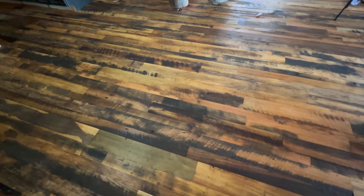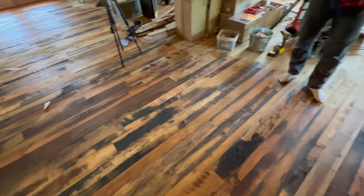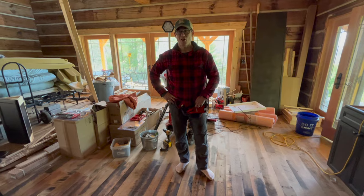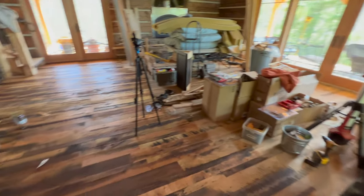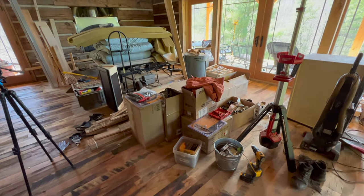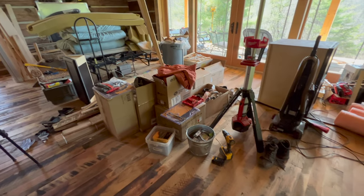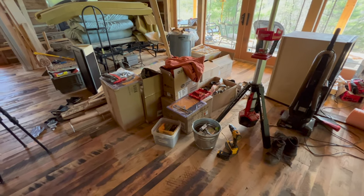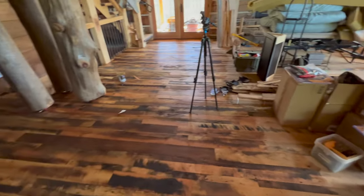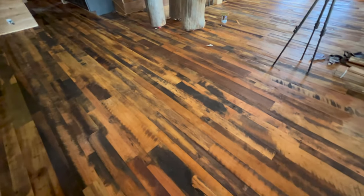I have completed this portion of the flooring as far as the oil is concerned. This looks awesome. Once it is dried I am going to be moving everything here, and once I finish the master bedroom I'll move the beds back in, then move all this stuff and complete this portion, and then go back over with the finish oil. I really like how it's turned out — some really cool pieces of wood.